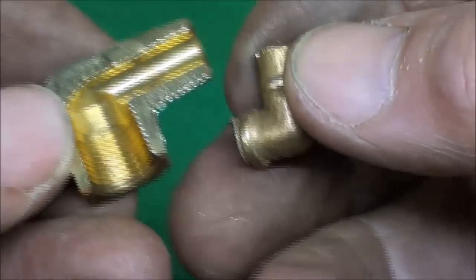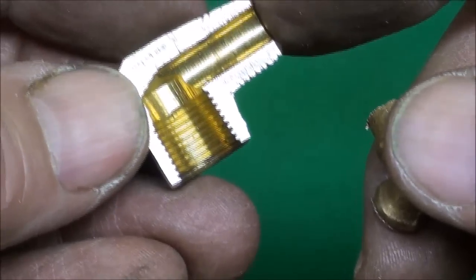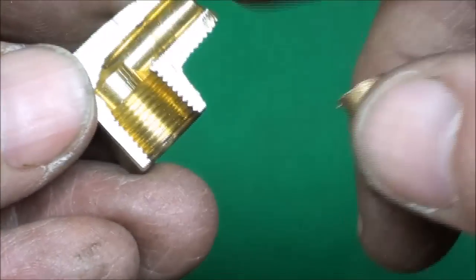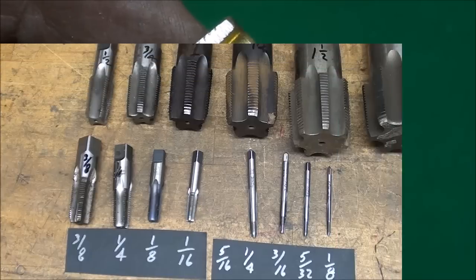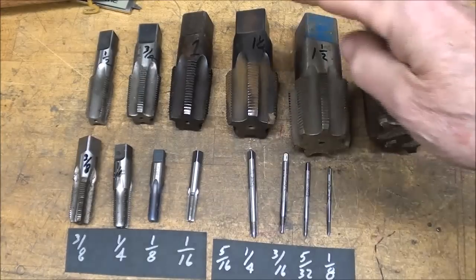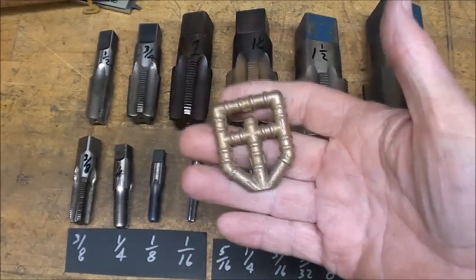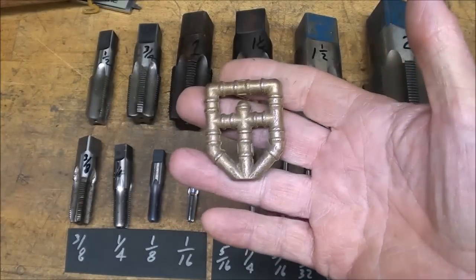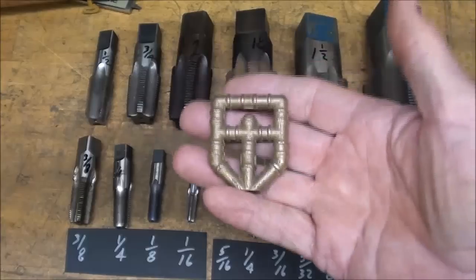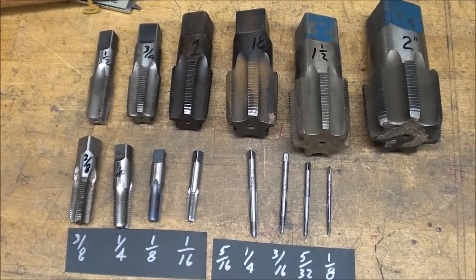Just a couple words about pipe threads - this is free information. I did misspeak earlier when talking about the company that made these - it's PM Research, not PM Industries. They make these and have a complete line of models, check their website out, it's pretty cool, and they have a catalog as well. If it was necessary to have a flat bottom hole, a fellow could drill it and then go back in with a flat bottom drill or an end mill to flatten the bottom, but that isn't really necessary.